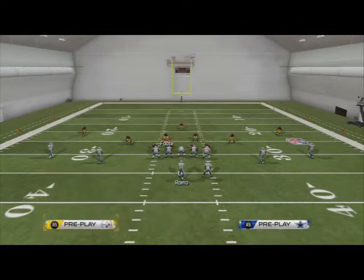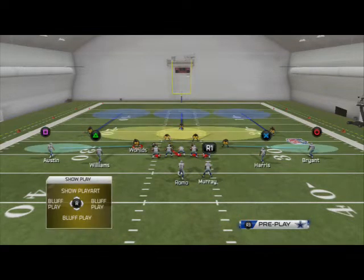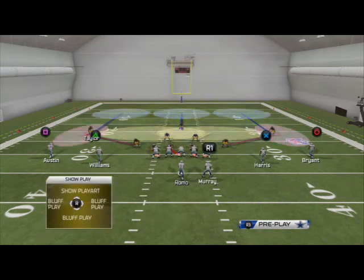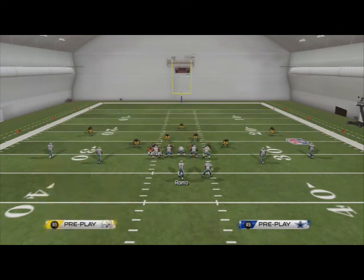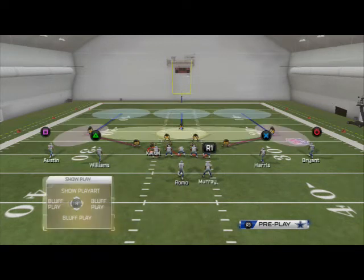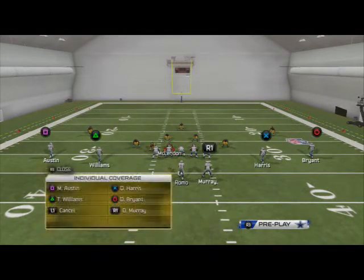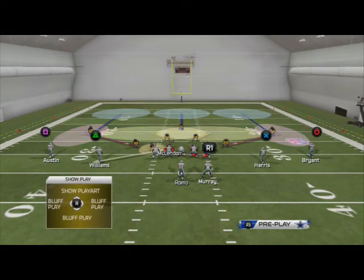In this example, we're going to put them in man coverage. First thing we like to do is put both of our flat zones into purple zones so that they get a little deeper and play a little better. Then we want to spread our defensive line — we just want to have one guy blitzing and one defensive end on a spy. We'll spy Kiesel. Then we're going to man up our left of screen defensive tackle on Williams and our right of screen defensive tackle on Harris, and then we're going to have one guy blitzing.